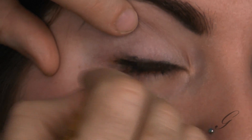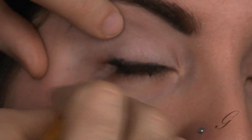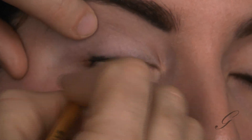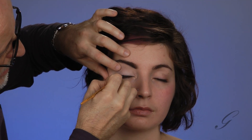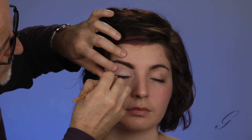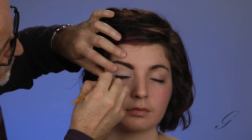Now I'm going to take that same liner and work from the top of her eye line. What I'm doing right now is filling in where her lashes grow — that is her eye line. Anything above and beyond that is a distortion of the eye line, and that becomes an art line. And that's what we're going to do next.